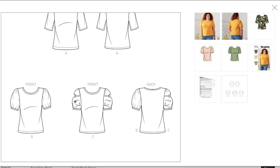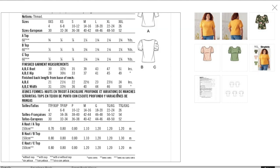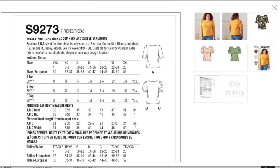I wish the envelope didn't just throw away the plain sleeve version, but you can also do it sleeveless, lengthen it, add a frill or ruffle — you can really hack this to do lots of different options. Fabrics: knits only — bamboo, cotton knit blends, interlock, jacquard, jersey, and modal. I wish they would show the stretch percentage so you'd know what to buy. No notions needed.